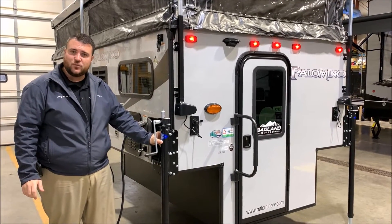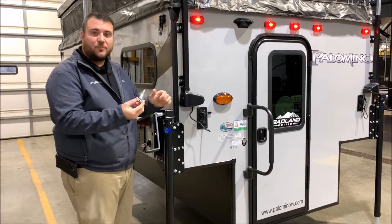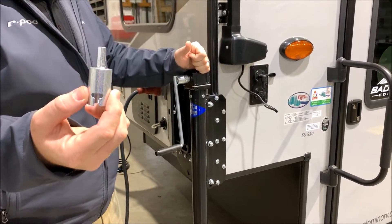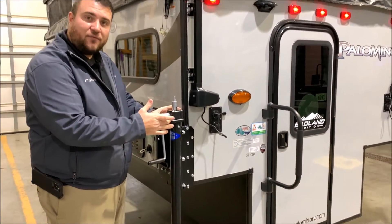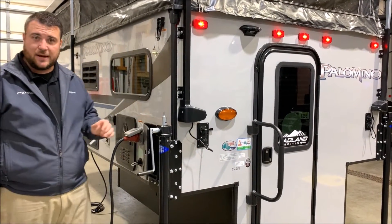The jacks that come with it are manual. They have this crank and also an adapter that you can put in your cordless screw gun to run the jacks up and down that way. You can upgrade these to electric jacks — simply take this head off with the four screws and it's pre-wired all the way around. You just plug the jack head right into the camper.